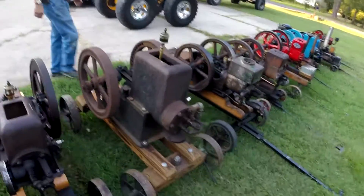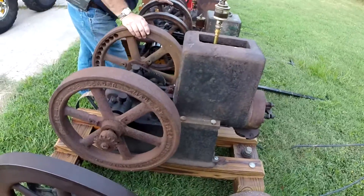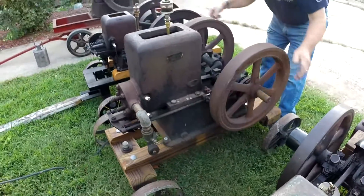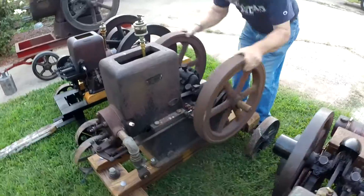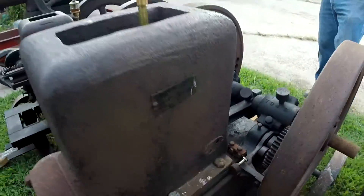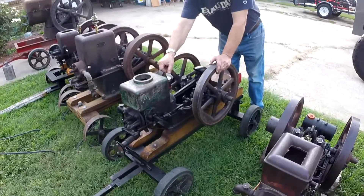This next motor I'm actually going to try and buy if I can, because I don't actually own a hit-and-miss and I really want one. I've been in the hobby for about six years now and still don't have a motor to myself. This is a Leader, made by the Field Forge Pump Company. I don't know a lot about it honestly — it has compression, almost everything seems to be there, it just needs cleaning up and a new gas line from the tank. On the tag it says this is a four horse.